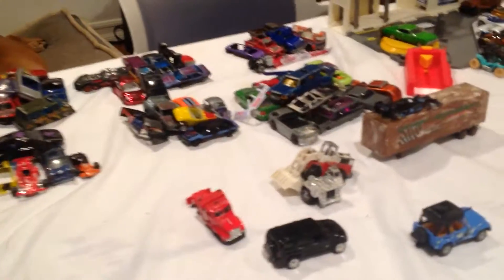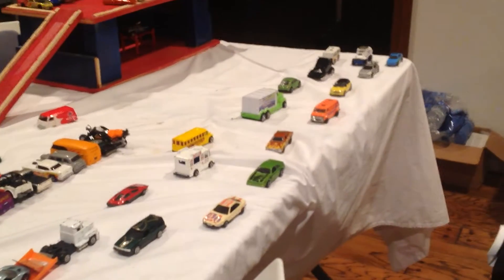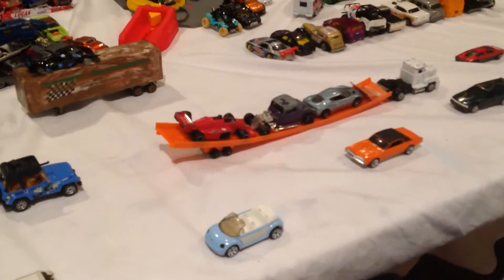First off, here's like the junkyard area. Here's one of the garages in some parked cars. Here's a street. And there's my custom track trailer.